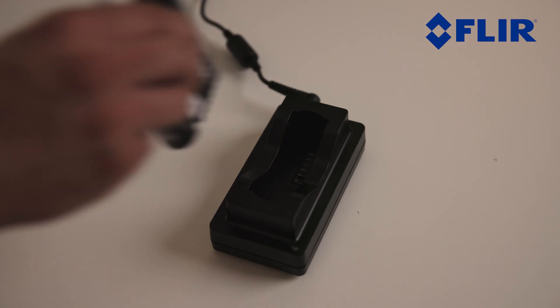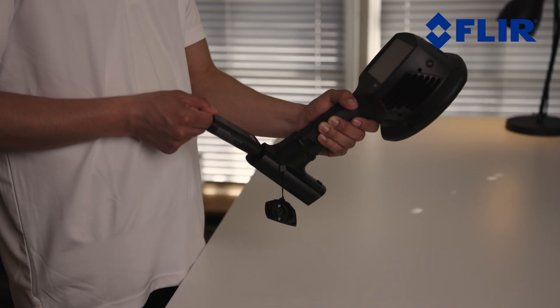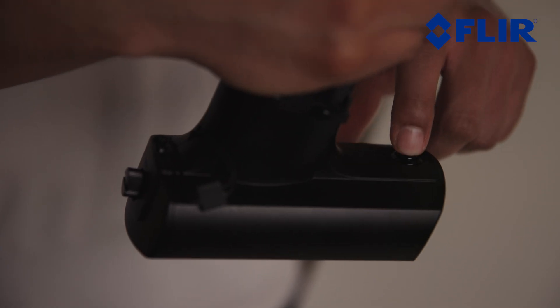Charge the battery fully before its first use. Plug the battery into the charger until the LED on the charger turns green. To start using the SI124LD Plus, insert the portable battery into the battery housing and turn the camera on.